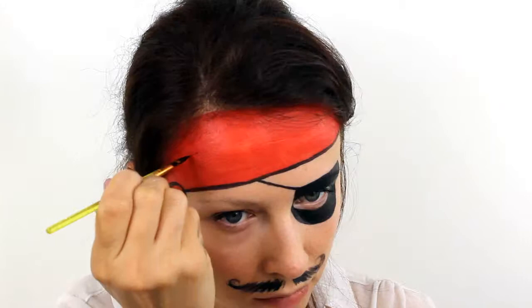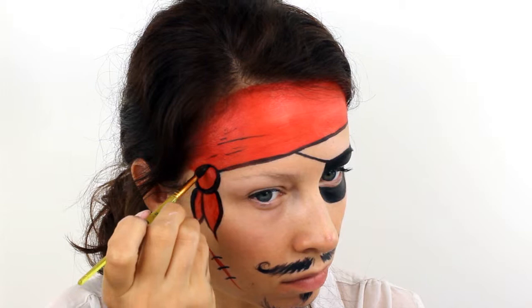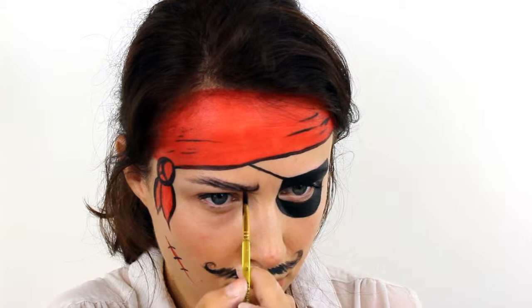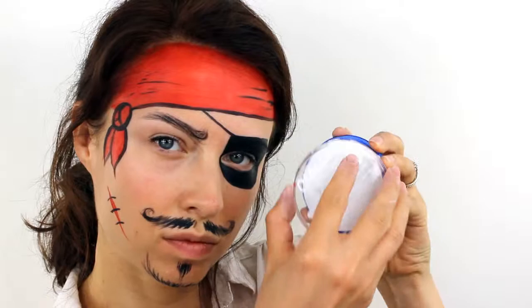If the eyebrows appear to be a lot lighter than the beard and the moustache, you can always go back over those with black as well to make everything match. And then finally switch to a white face paint and add in a few dots across the top of the bandana.